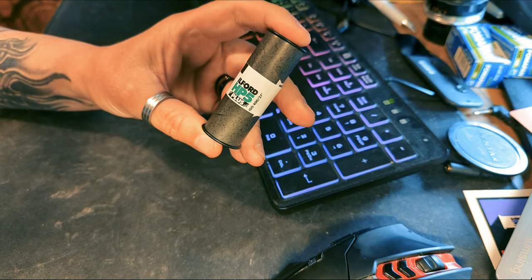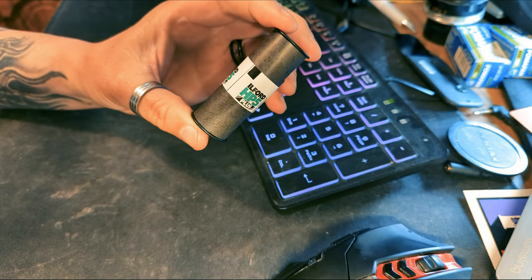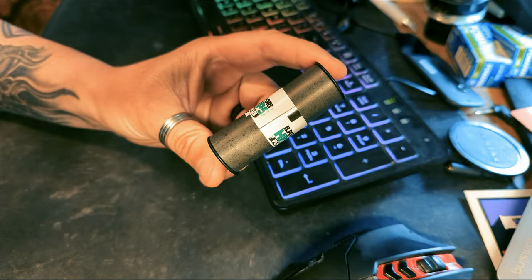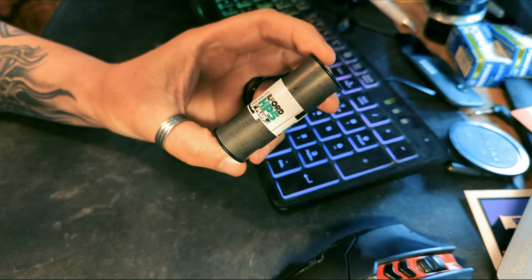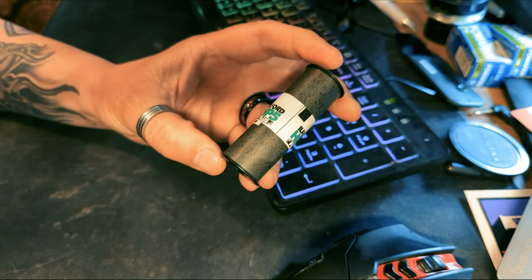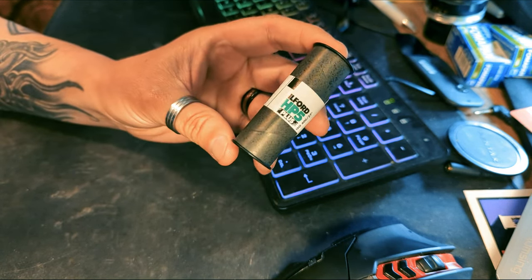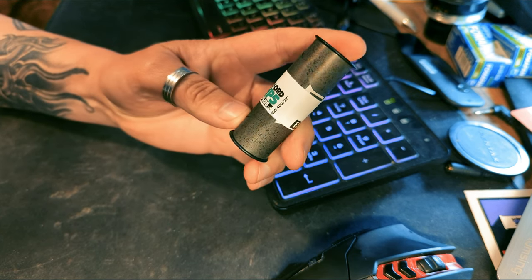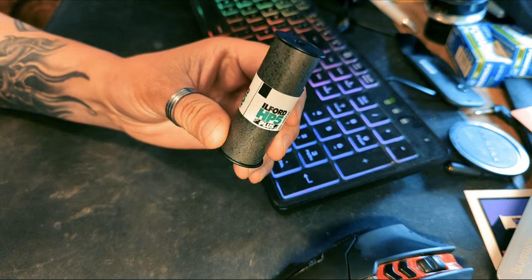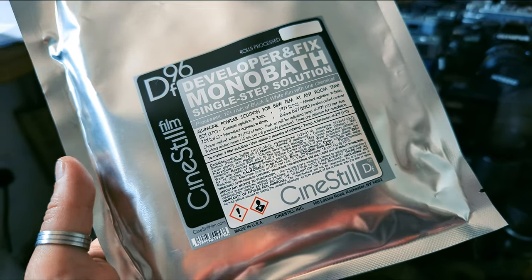The film I'm going to be developing is this — the Ilford HP5 black and white 120 film that I've shot in the Ashika camera that I showed you in a recent video. Obviously this is all taped up to stop accidental exposure, and it's ready to be developed.